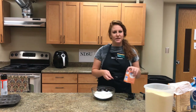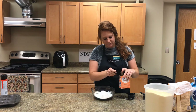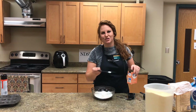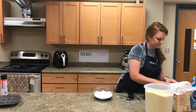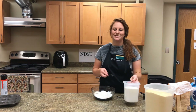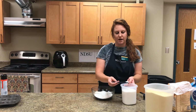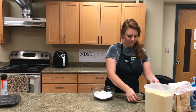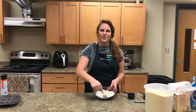Next we need half a teaspoon of baking soda — again use the flat side to scrape off the extra. Lastly for our dry ingredients, we have salt. Take the half teaspoon, pour it full, gently shake off the extra, and pour it in the bowl. Once all your dry ingredients are in the bowl, gently stir them all together.